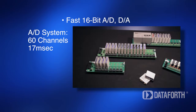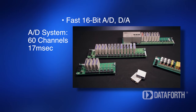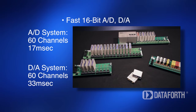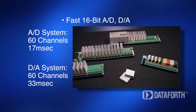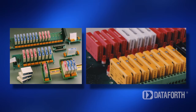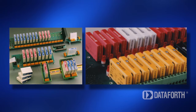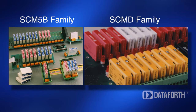The analog-to-digital system can convert a maximum 60-channel configuration in 17 milliseconds. The digital-to-analog converter can write a 60-channel configuration in 33 milliseconds. The signal conditioners used to build an optimal SLX200 system, tailored to a specific application, are DataForce SCM5B analog and SCMD discrete I/O modules.